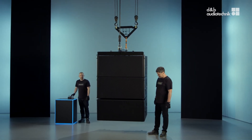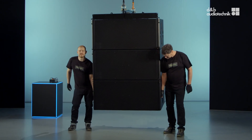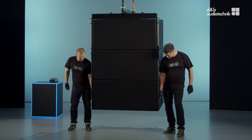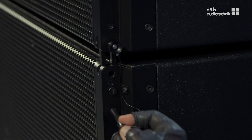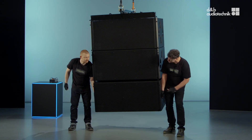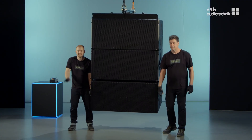The maximum splay between cabinets is 2 degrees. To lock this splay angle, move the lower locking pin to the lowermost hole. That's it!